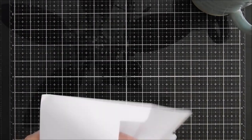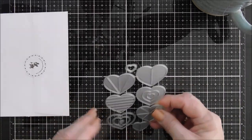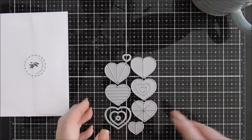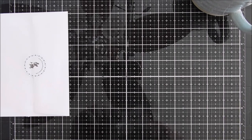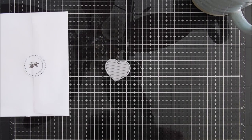Today we're going to create a card with a brand new die set over at Simon Says Stamp. This is called the Geometric Builder's Hearts — lots of hearts in here that create the geometric shape. You can use colored cardstock, pattern paper, or even white paper if you wanted to ink blend with your oxide inks.